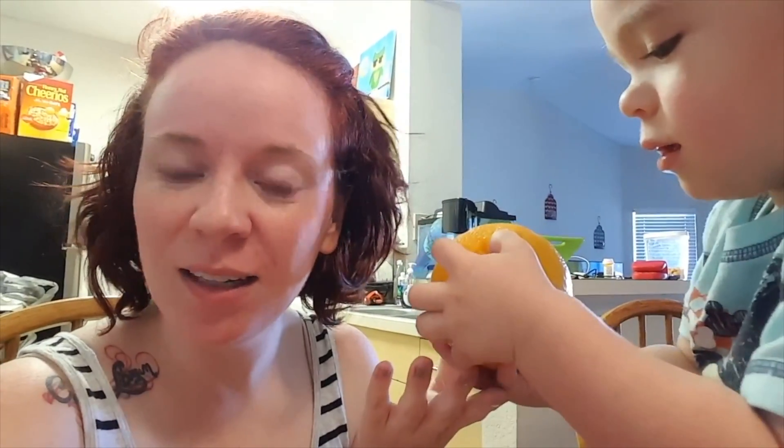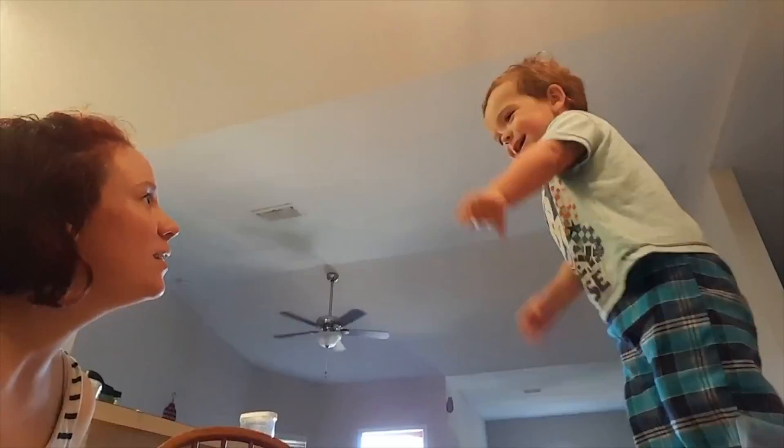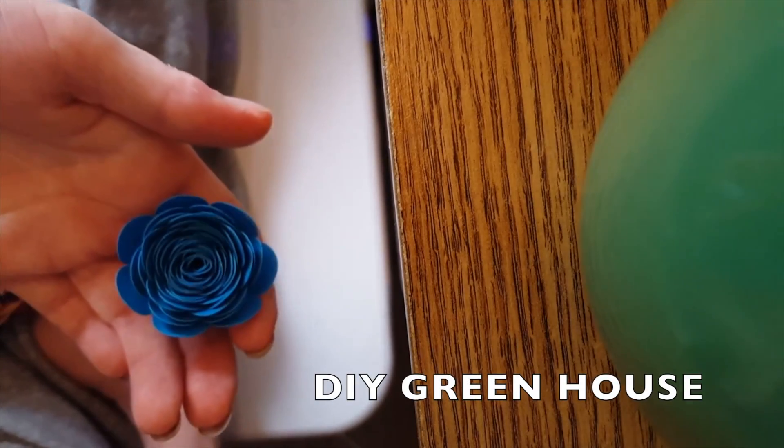Hey guys! It's been forever! Sorry about that, but you know, mom life. Which is actually why I'm getting a chance to film today. It's Mother's Day. So, like most — or hopefully most — moms today, I have like a half an hour to myself as a gift for not having any time to myself any other day. Instead of doing nothing or wandering around spending money, I figured I would do a video.